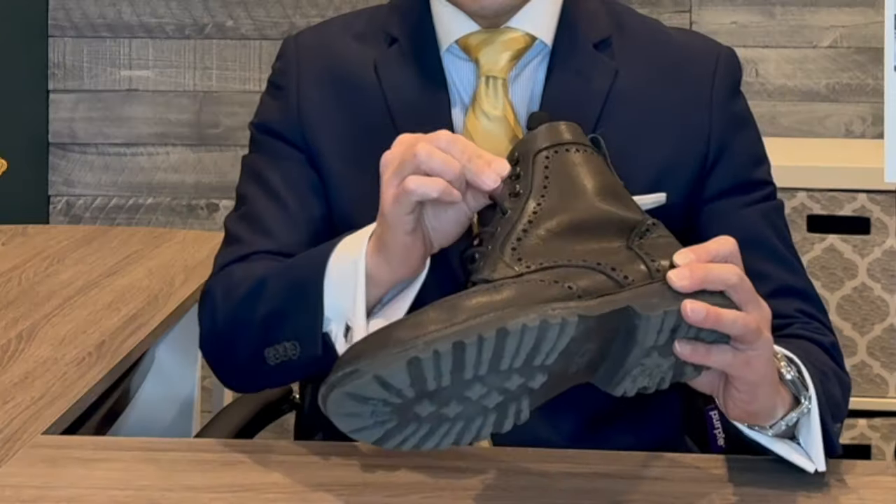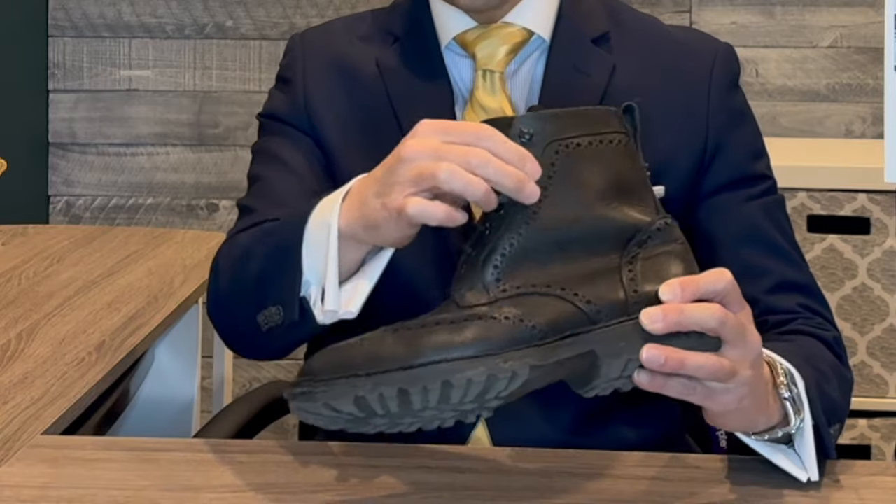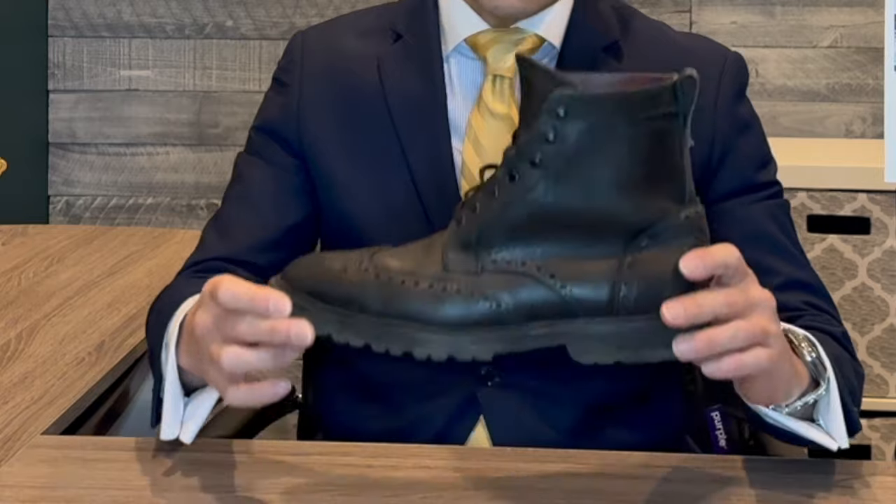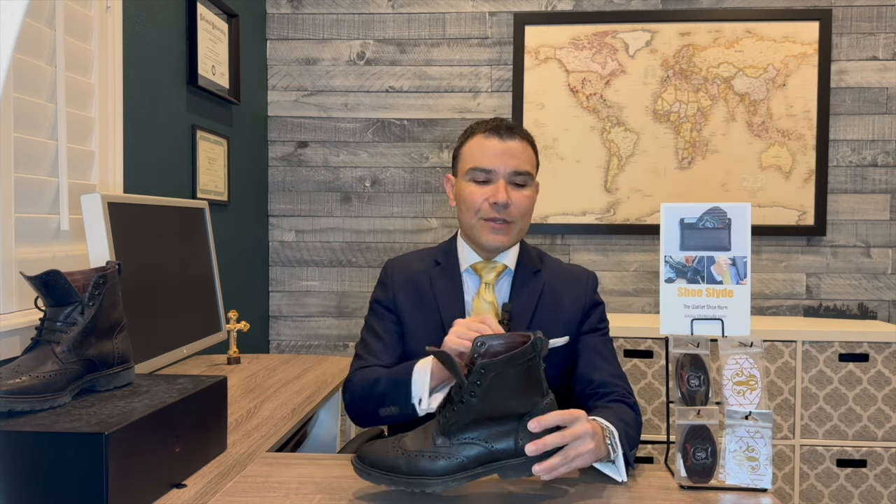These boots also have a quick lacing system where you can hook the laces through the top three eyelets of the boot — that was super convenient, I could just throw the boots on, tie them, and go. However, I always remembered to use a Shoeslide wallet shoe horn when putting my foot into the boot, so as not to cause any additional damage to the heel counter.